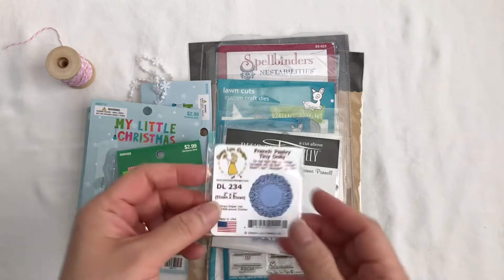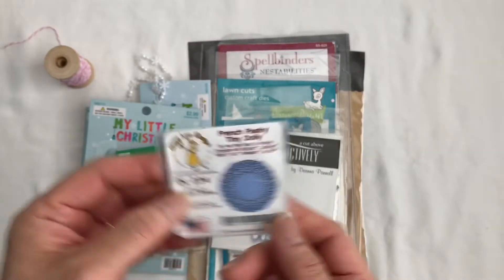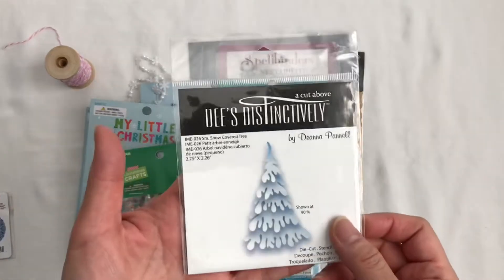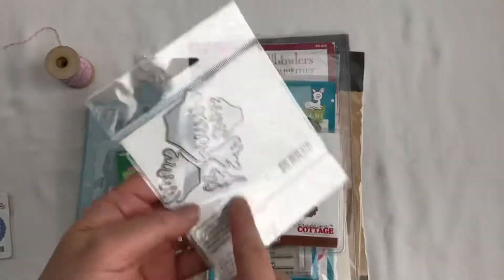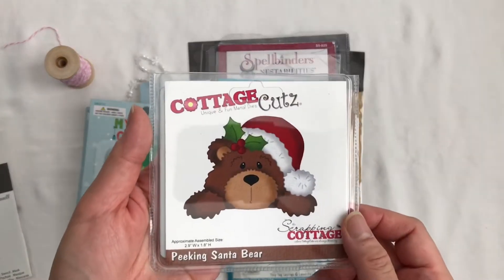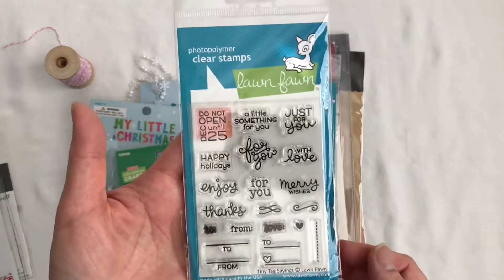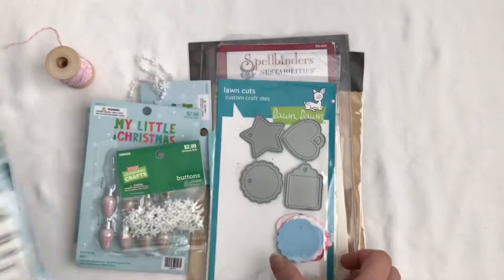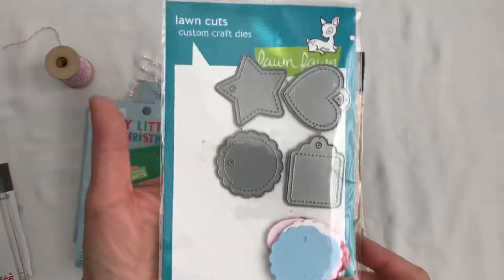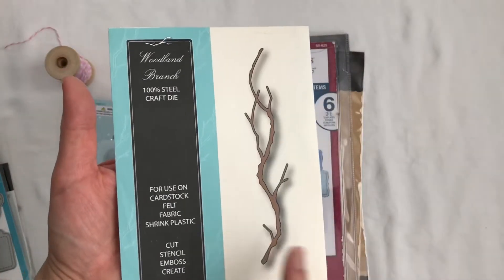I use this teeny tiny Cherry Lynn Doily. It's two by two inch. I use this die here, and it comes in pieces. And of course this adorable Peking Santa Bear. I use this Lawn Fawn Tiny Tag Stamps, and I use these tiny tags. This I use all the time.